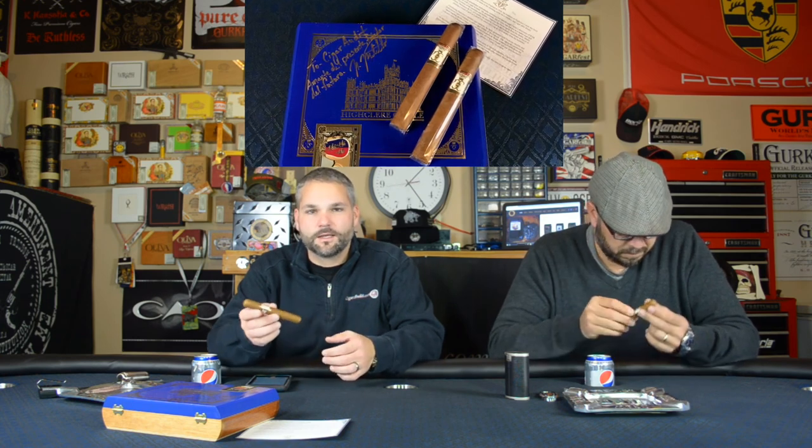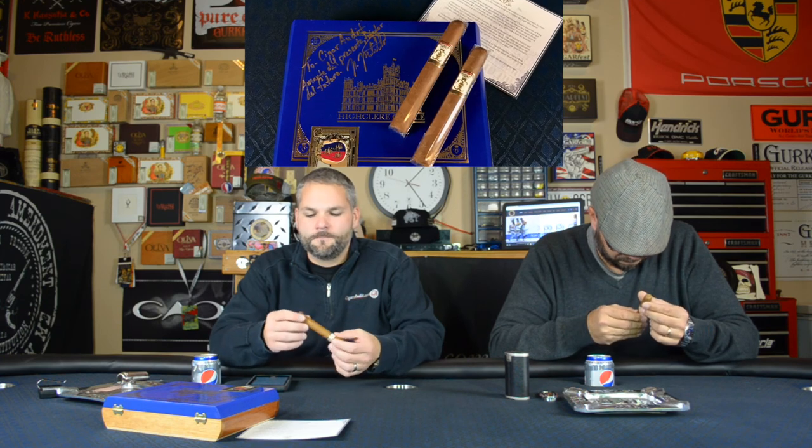He got to sit and talk to me for about 20 minutes and told me a lot about how they created this cigar. It's intriguing because it is a Connecticut Shade wrapper, and I'm not usually a fan of those cigars, but the mixture inside is really, really neat. So go ahead, Matt, and tell me what you think about your cigar.